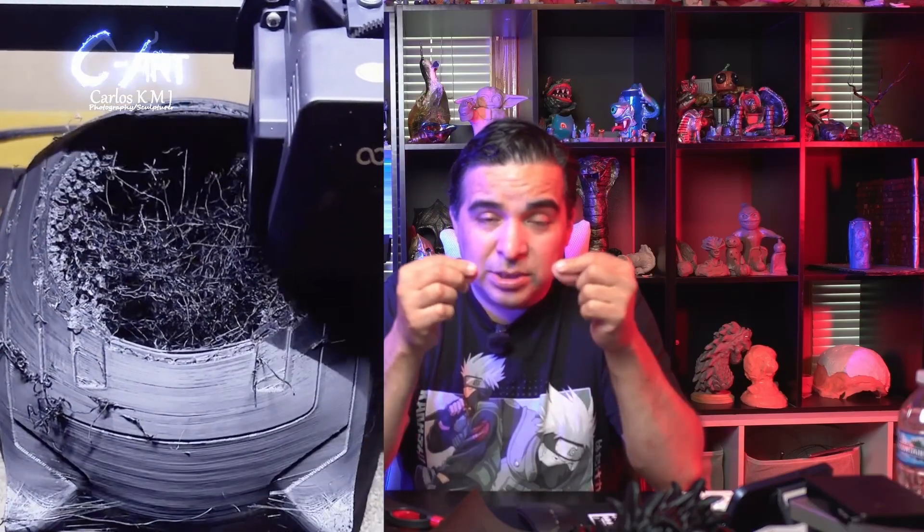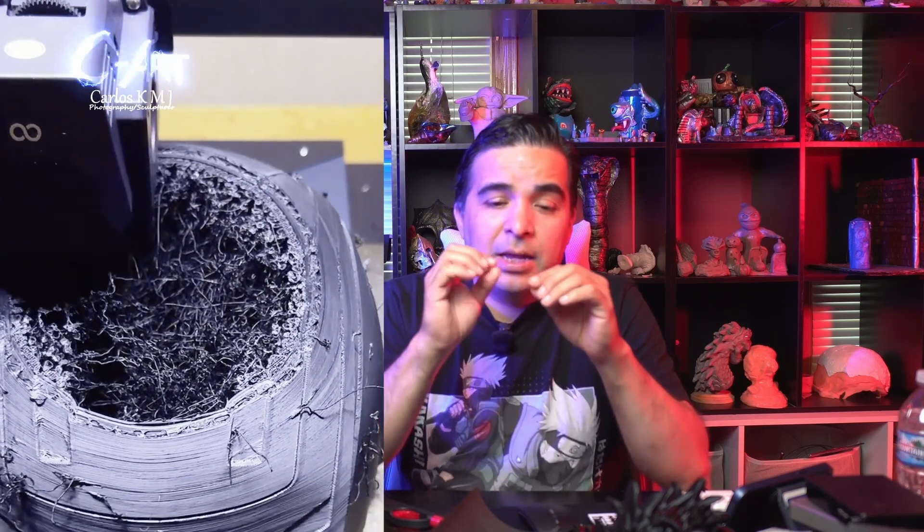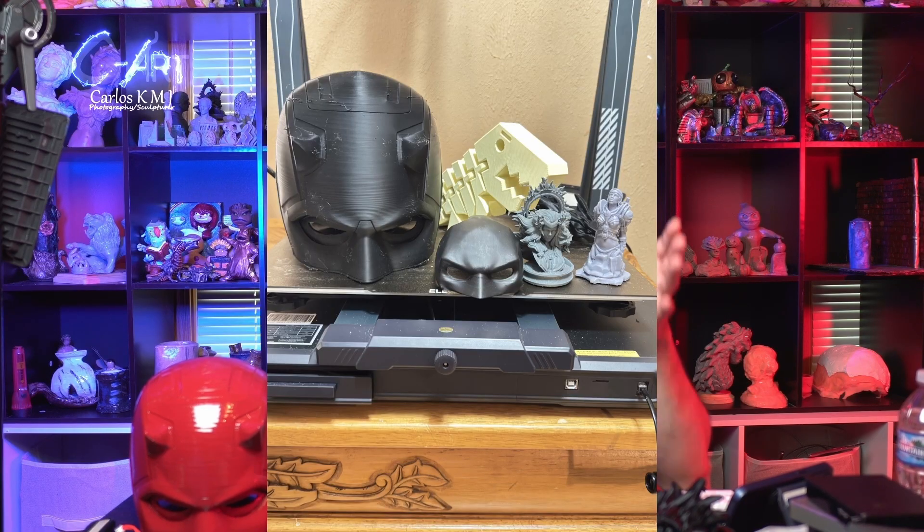I came back after some hours and was able to see how it was closing. I could see all those spaghetti strings and thought maybe it would cause problems when trying to close that gap. To be honest, yes — it had a lot of defects. There were tiny pieces sticking out and layers that didn't close completely, and I know that was because of that spaghetti inside the helmet.